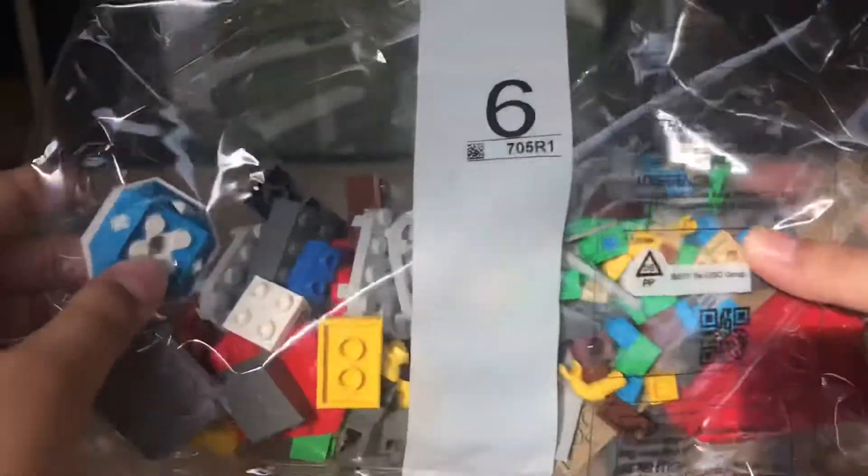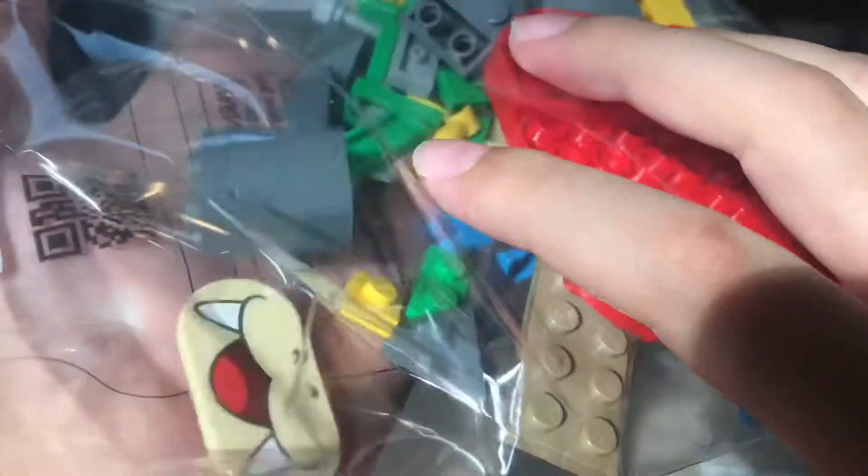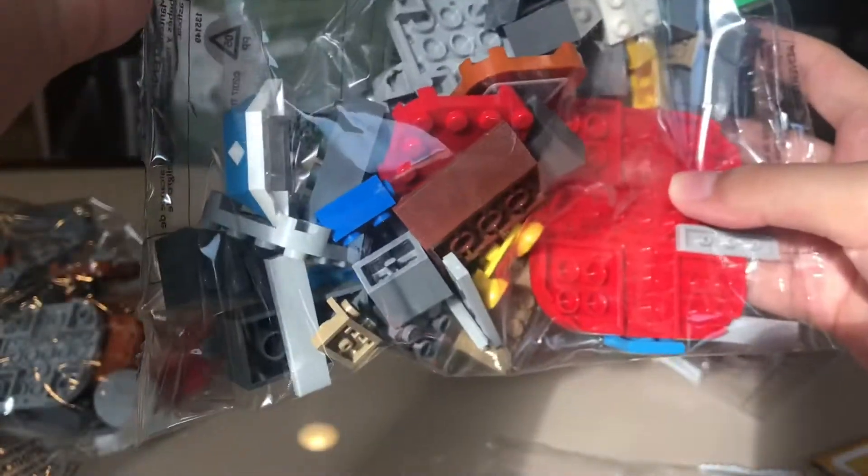Number six contains pieces for Larry Kugla. There's a star for some reason. And there's pieces for a sliding platform and more decorations.